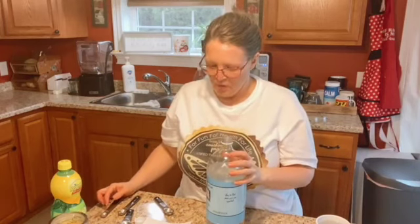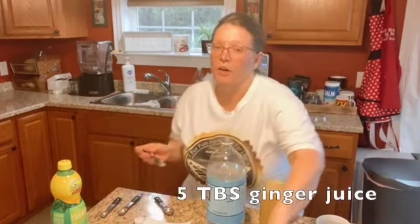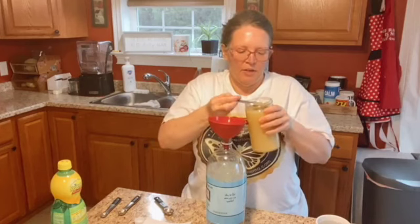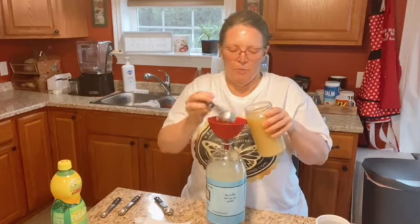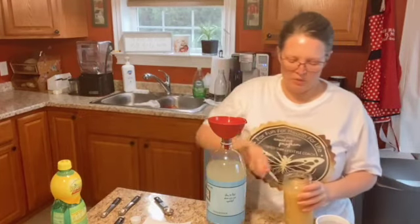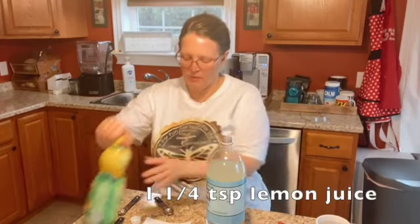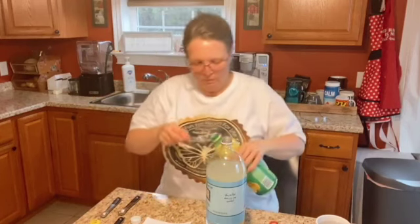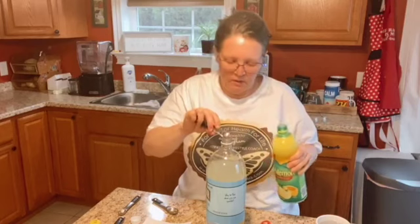Five tablespoons of ginger juice. I don't think ginger powder is going to work in this because it's just going to rise to the top, so use five tablespoons of ginger juice. If you need to know how to make ginger juice, there are tons of resources on Pinterest and in the Trim Healthy Mama group. Super easy — throw your ginger and some water in the blender, strain it, and you've got ginger juice. One and a quarter teaspoons of lemon juice.